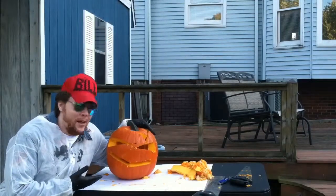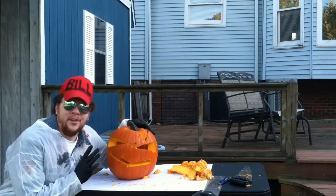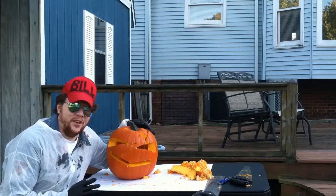Ladies and gentlemen, I think this outshines every Jack-O-Lantern I have ever seen. I am shaking in my one-piece white suit right now. I cannot even describe the fear.